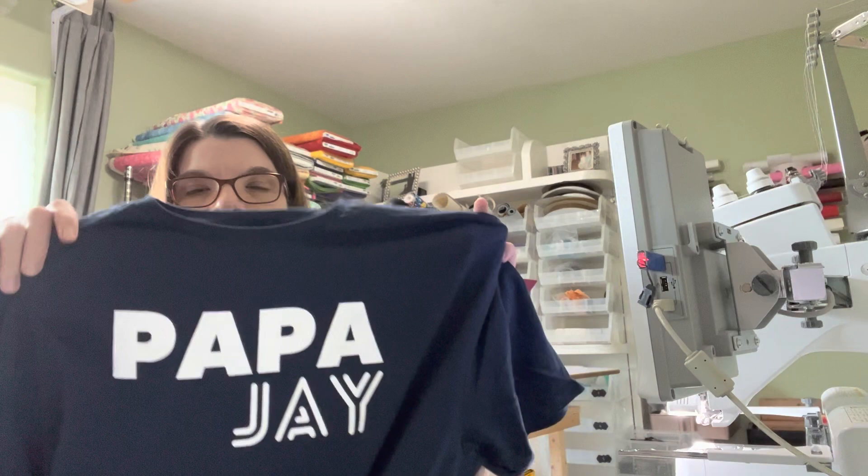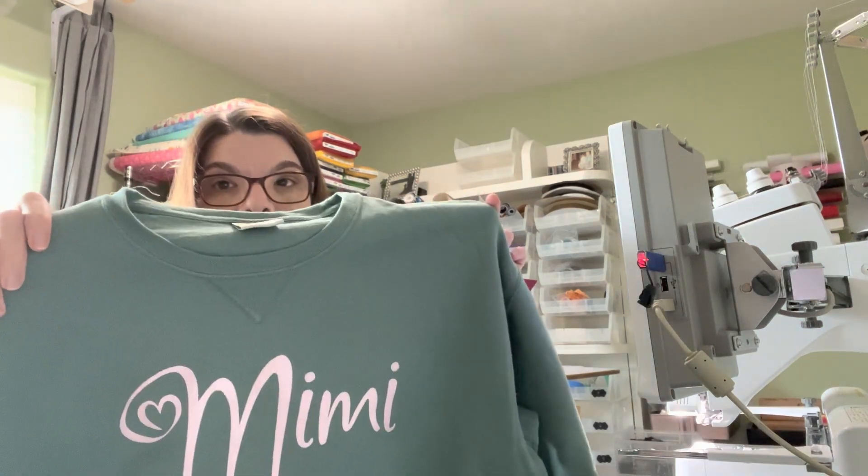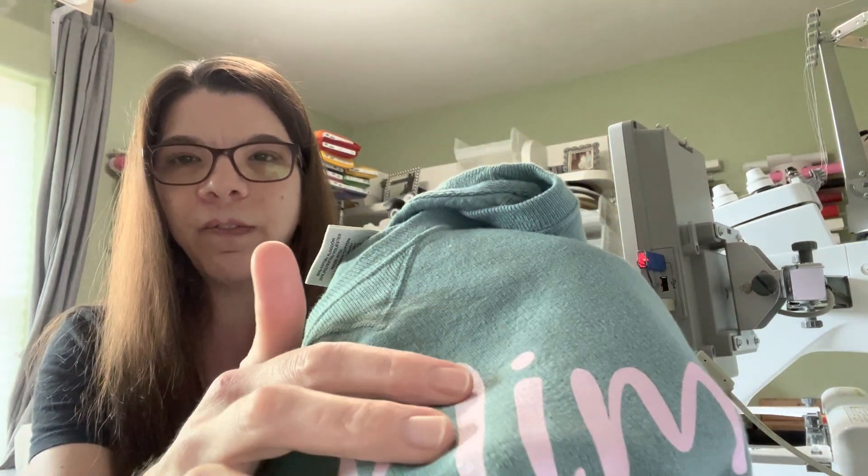So I typically start off with a little show and tell, so let me do my quick show and tell. They are both screen printed things. These are a special request for my aunt and uncle who are about to retire. We have Papa Jay and then Mimi. Clearly they are preparing to retire and spend some time with their grandson. This one is really cute — the ink is kind of pearlescent. So I'm really happy with this one. The fun thing about doing stuff for family is you get to just do whatever you want.